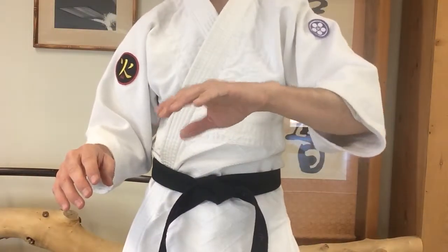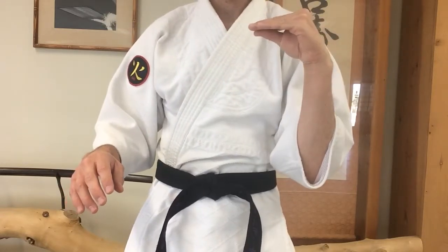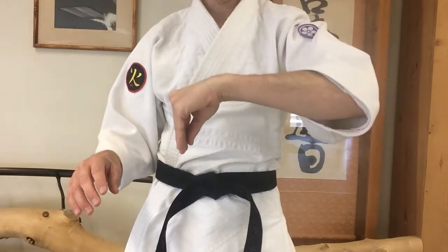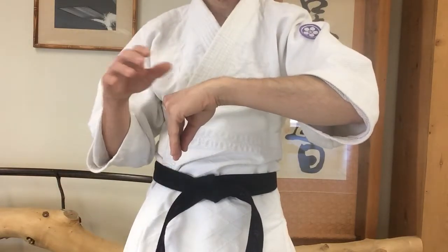Nikkyo Undo. Put the hand in the shape of a goose — goose head. Bring the goose down. Sleeping goose.